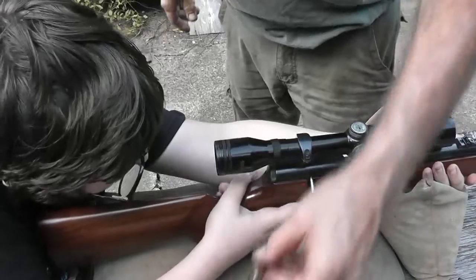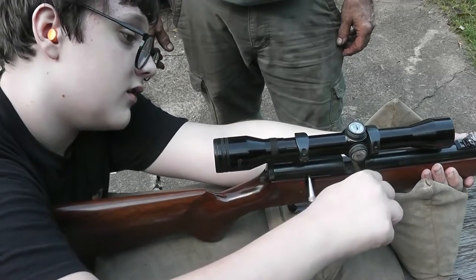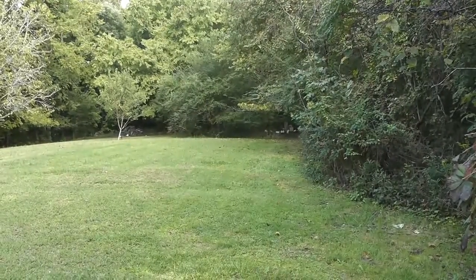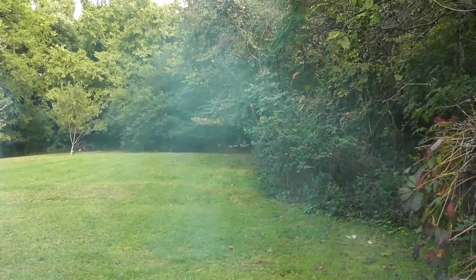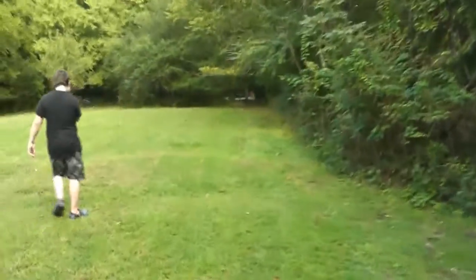Got a cap on there? Oh yeah, I forgot about that — gotta have the cap. All right, let me get on the target. All right, go ahead. A little bit more kick, not too bad. A lot more smoke — let's go take a look. Sometimes you forget you're using a muzzleloader.